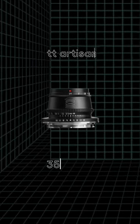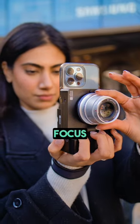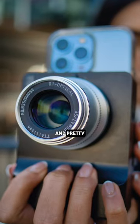This is currently my favorite lens for cinematic street content, the TT Artisan 35mm f1.4 for micro four thirds. Now it's a manual focus lens, but it's very good and pretty inexpensive.